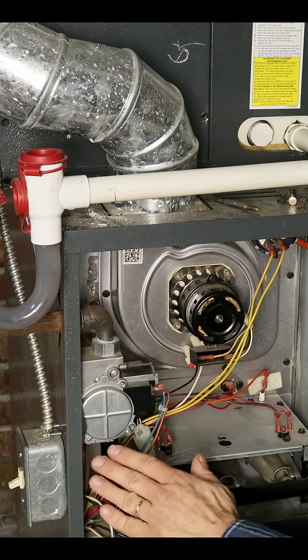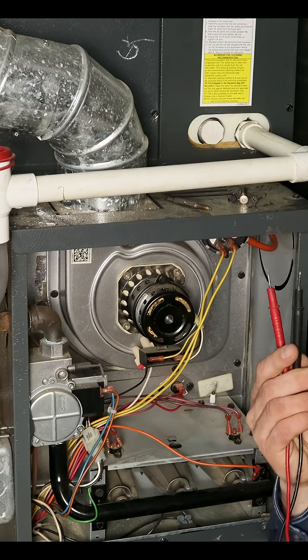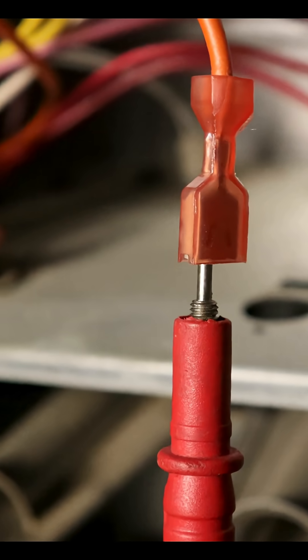The first thing we're going to do is shut the power off. Then we're going to take the wire connecting directly to the flame sensor and pull it off. We're going to take our probes on our multimeter and connect one directly to the flame sensor and the other one to the wire we just removed.